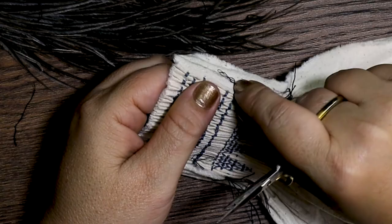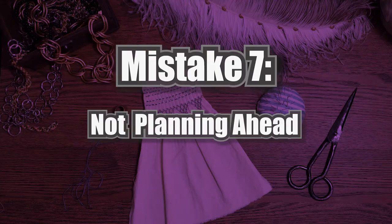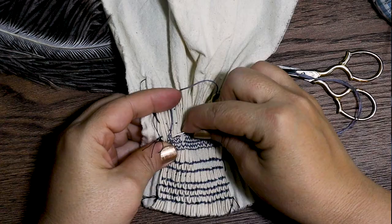Which brings us to the next mistake: not planning ahead. Make sure that you have the correct number of pleats if you're doing a specialty stitch. For example, one stitch creates sets of peaks and each peak requires three pleats, so the row needs to have enough pleats to be divisible by three. If it isn't, you'll end up with extra pleats at the end — which after completing an entire row can be quite disappointing. If you're curious about how to do this particular stitch, check out the linked video. Happy smocking and I'll see you in the next one!